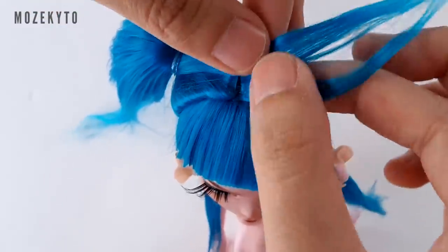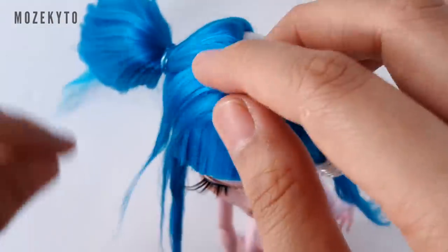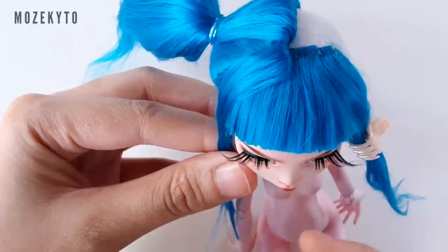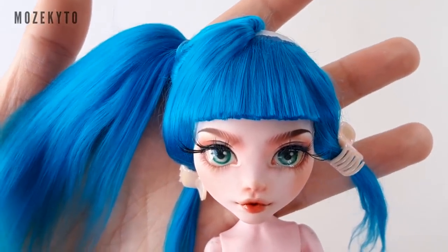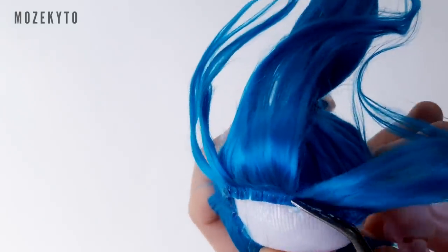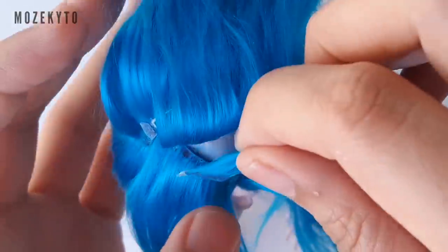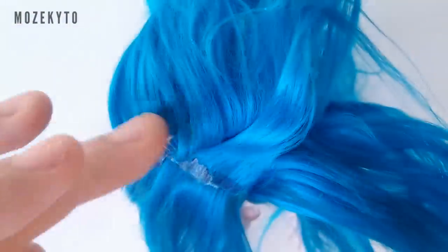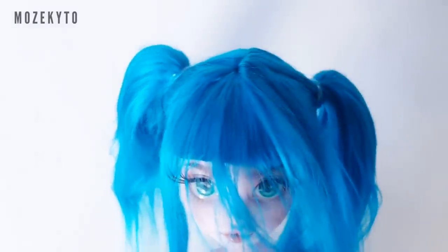Flip the short part piece and clip it with the side bangs. Half of our pigtails are done — now let's do the other half. Just follow the same instructions as before. I'm just brushing some of the part piece forward so it blends evenly with the bangs.